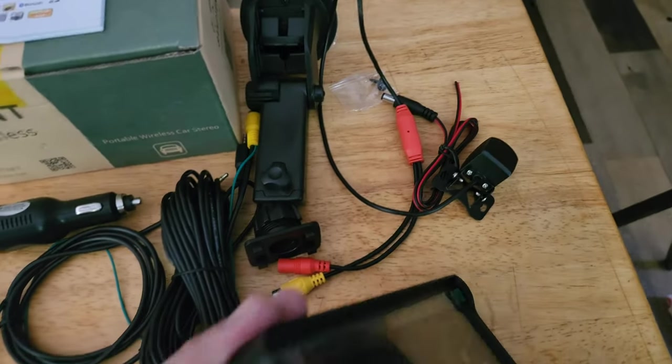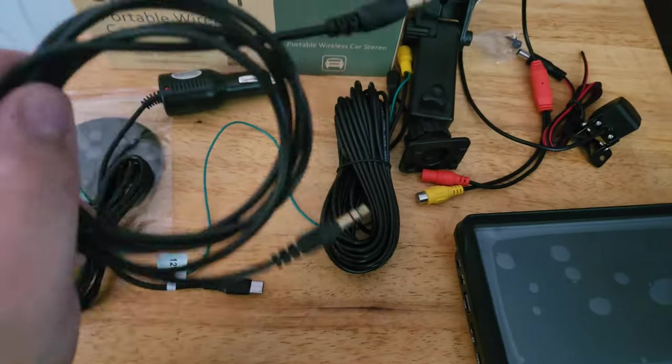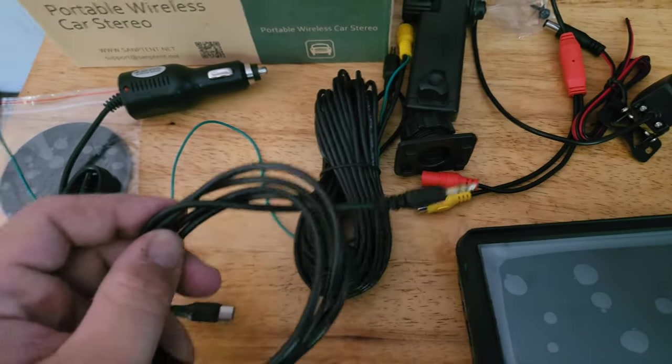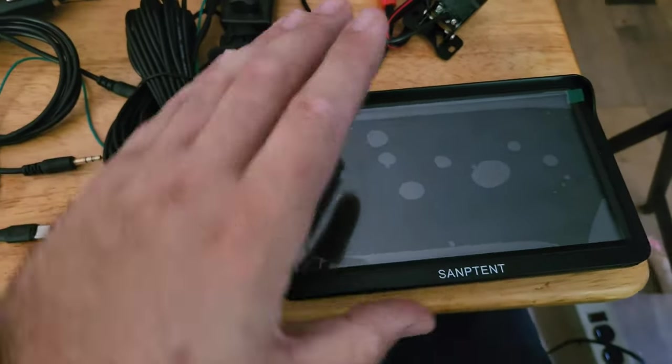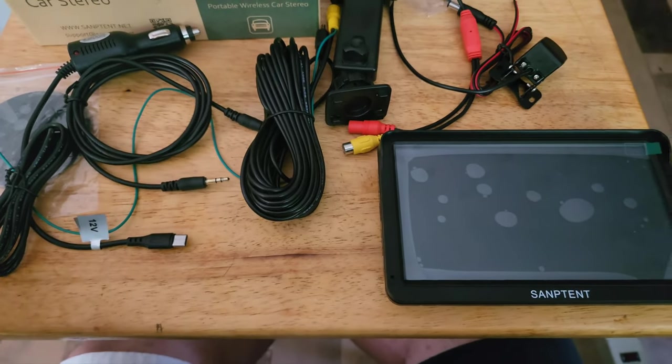AV-in is for the camera. Auxiliary is an auxiliary output — a 3.5mm plug that connects to your car. One end plugs into this device, the other into your car, and you connect your phone to this unit, send media to it, and the audio goes through that cable and out of your car's speakers. It works fantastic.